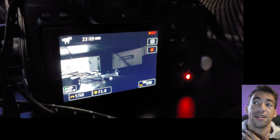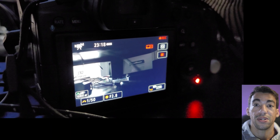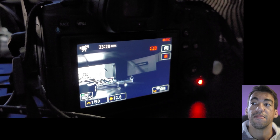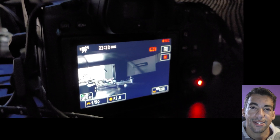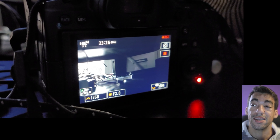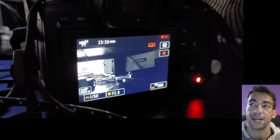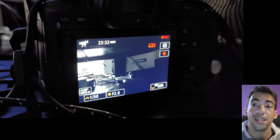I started the camera up again and upon monitoring it at the 23-minute mark of that clip, there was still no overheating warning — meaning this was approaching almost 53 minutes of straight recording. I then started getting an overheating warning at around 23 minutes into that next clip, so this was 53 minutes of recording total with the fan next to me.